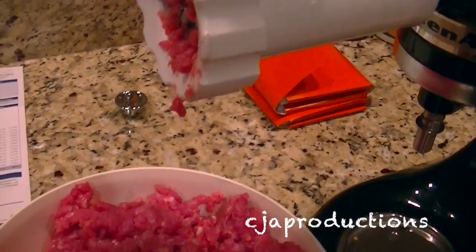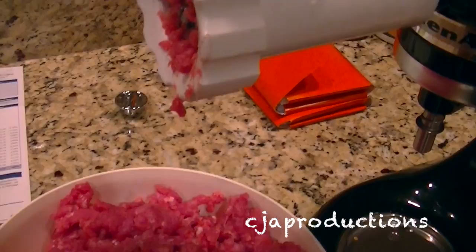Stay tuned for part two where we're going to add all of our spices and herbs to the ground pork and then put it in the casing. Please rate, comment, and subscribe — we'll see you in the next one.